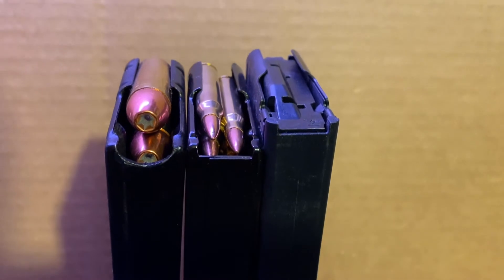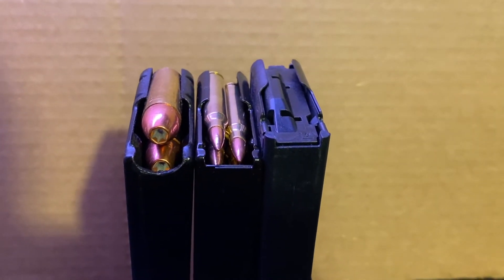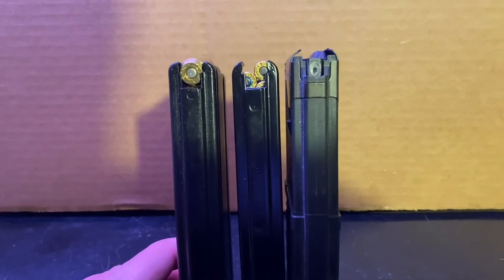Even when I turn them this way, I have the Bulgarian on the left and so on. Really here, I'm just showing you what my modified magazine looks like compared to a standard AR-15 magazine.